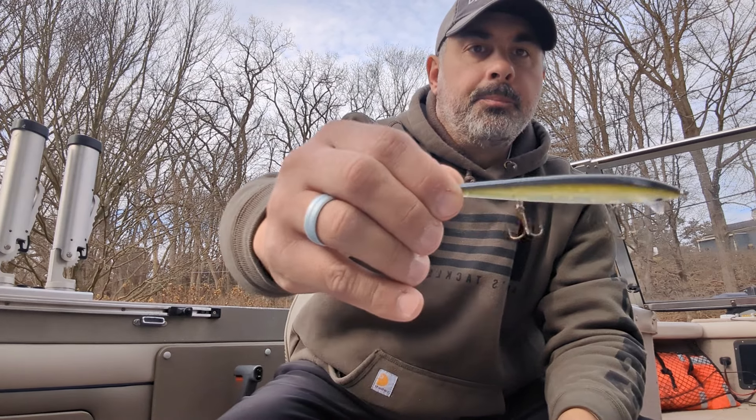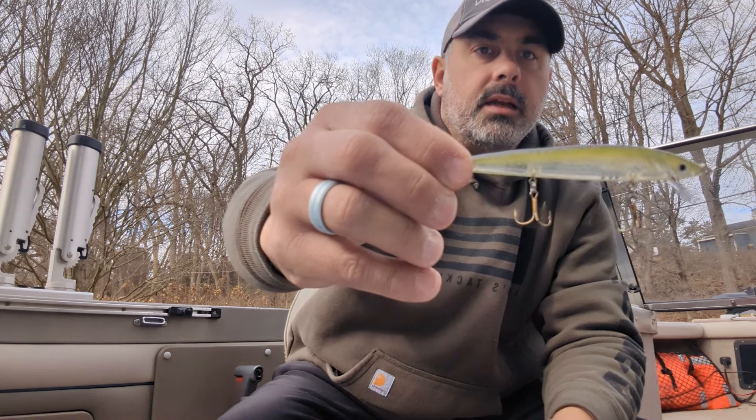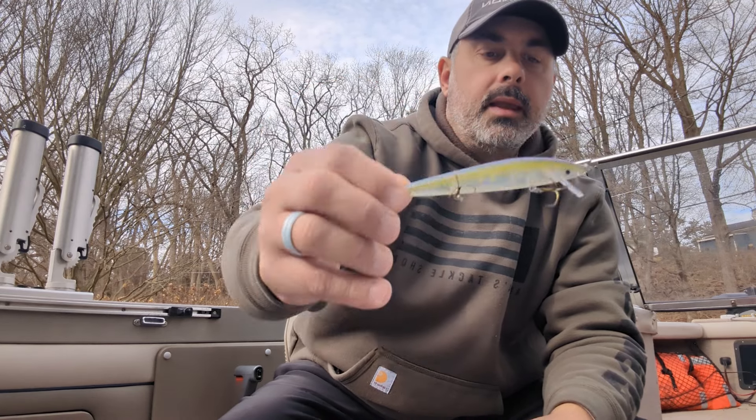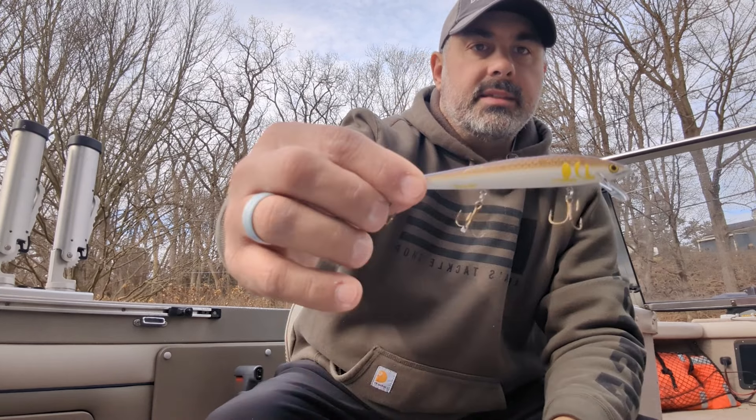Now the two colors I'm going to show you next were really good today. These are two colors I typically reach for when the water starts to clear up. The first one is again one Casey came up with and that one's called Riding Dirty — you can see the black back, a little bit of yellow, and clear. This is a great bait in that clear water. The last one was a really good color for us in the Bay Rat but it was tough for most people to find, and that is the IU color.